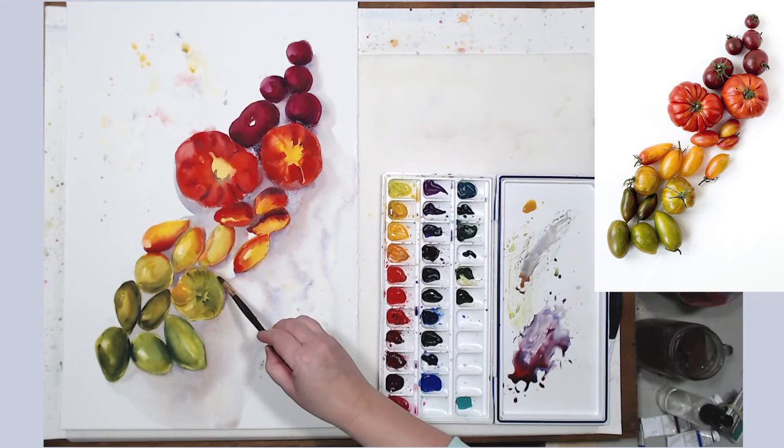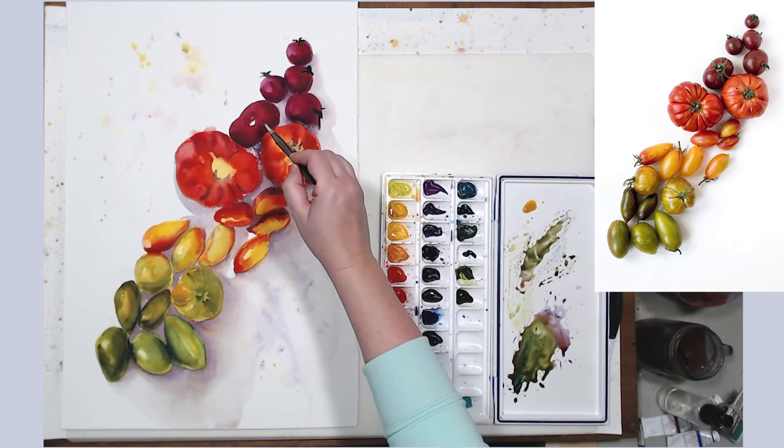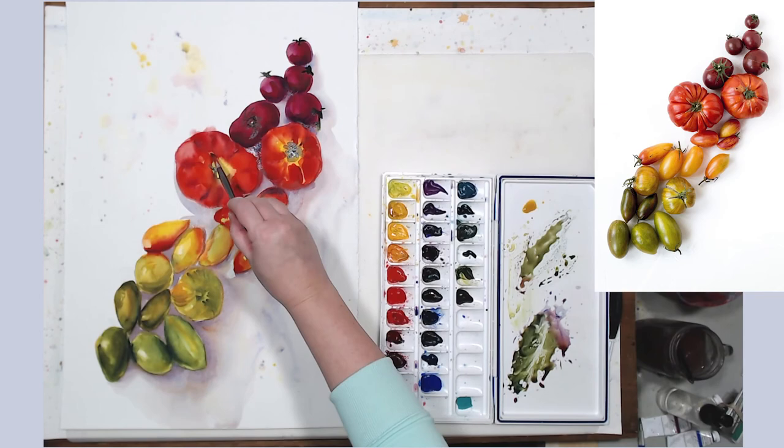The last thing I need to do is add some details with a small brush. These heirloom tomatoes have all those ridges I want to show, so a little cool color in there since it's all in shadow. I also need to paint the leaves and stems on the tomatoes — that immediately gives more realism to the painting.